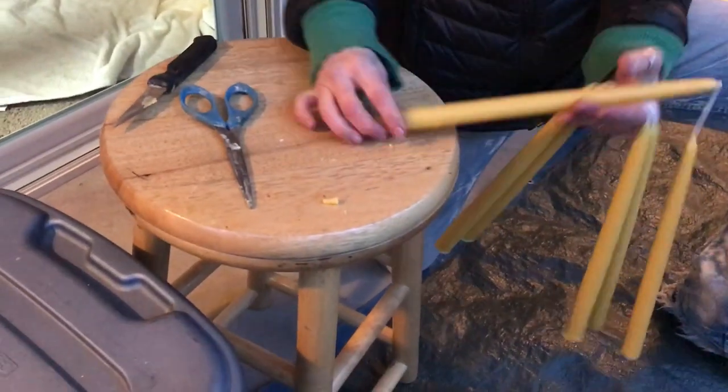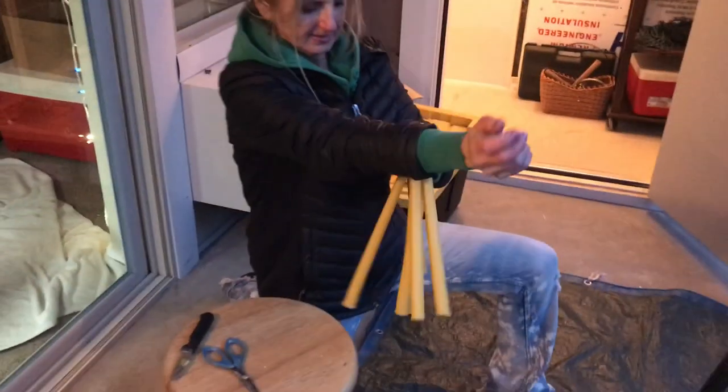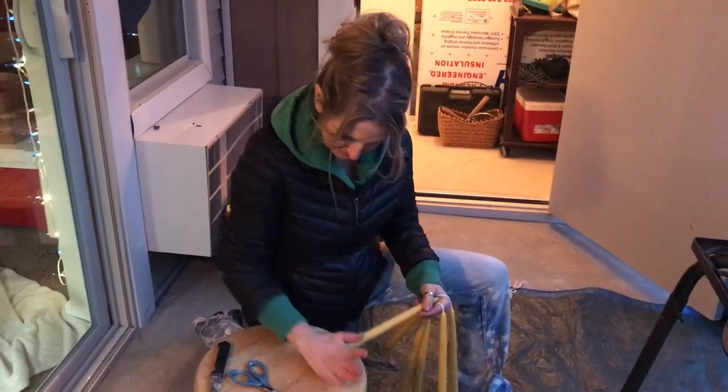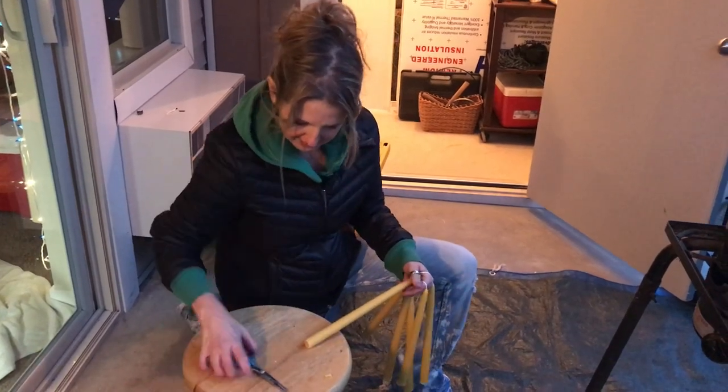It works a whole lot better when it's warm, but I can kind of take the edge off the bottom — otherwise you have this rough edge like this. It's kind of cold out here so it got cold pretty fast.